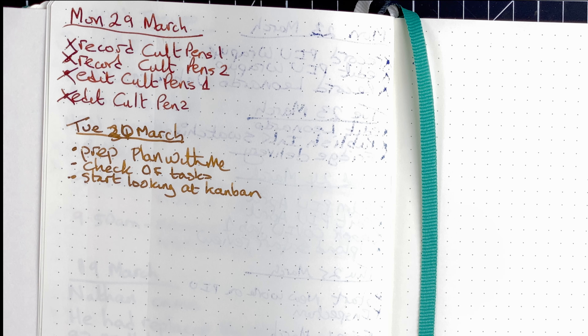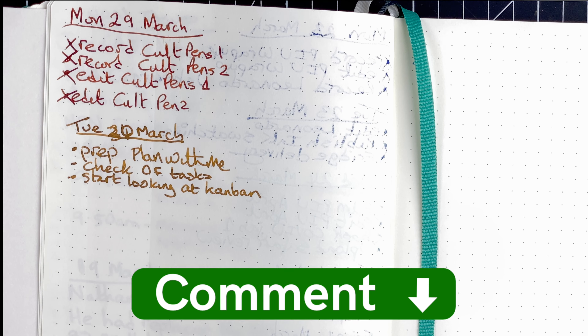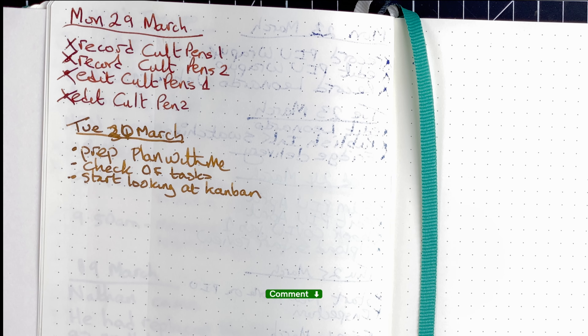If you're interested in how I use my calendar, OmniFocus, or Notion, please drop a comment below and let me know. If people are interested, I'll make videos on them. Because when we look at this plan-with-me and the use of hybrid systems, if everybody is really honest, we all use a hybrid system. I get a lot of value looking at other people's systems and how they do it because that gives me ideas. So if it's something you'd be interested in, I'd love to know.